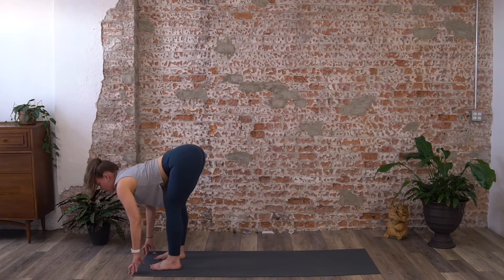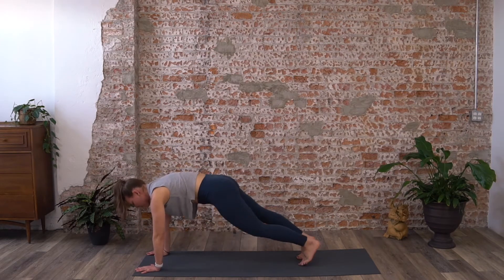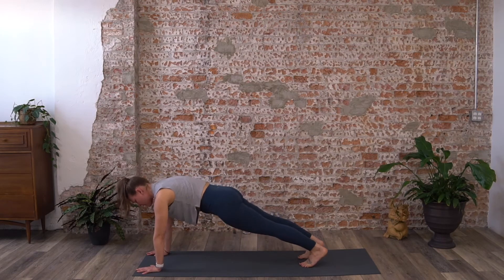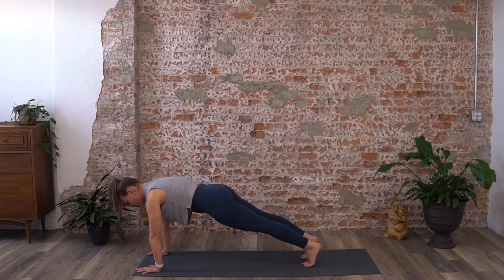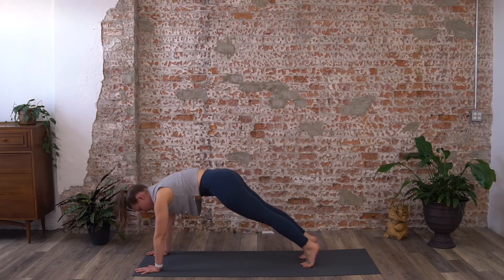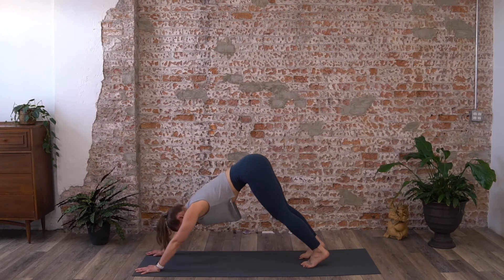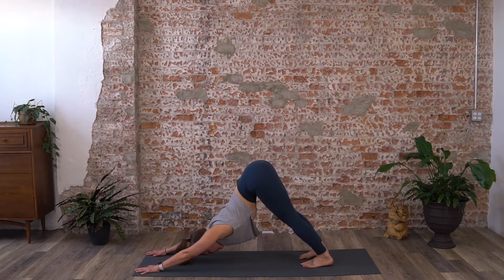On your inhale take a flat back, lengthen through the spine, then hands to the floor, step your feet back to high plank — shoulders right over the wrists, press your heels back, engage your legs and your core. On your next exhale, hips lift up and back into downward facing dog. From here, inhale come forward into high plank, exhale hips lift up and back. Do that three more times with your breath.